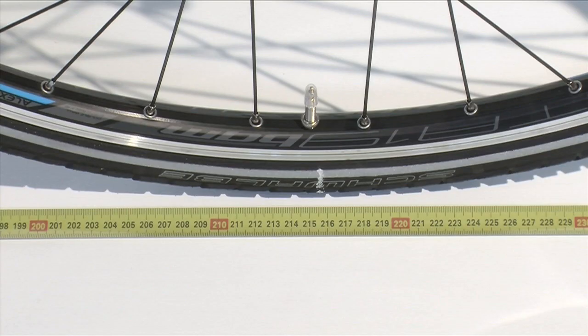Read off the value at the chalk marking or valve in millimeters. This is your bike's wheel size, which you can now enter in the bike computer.